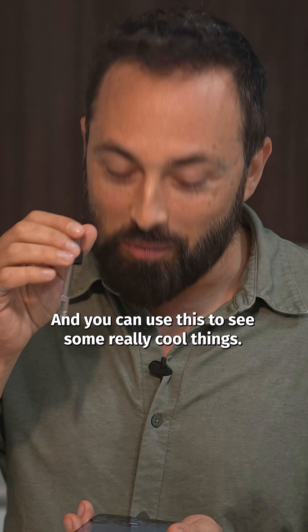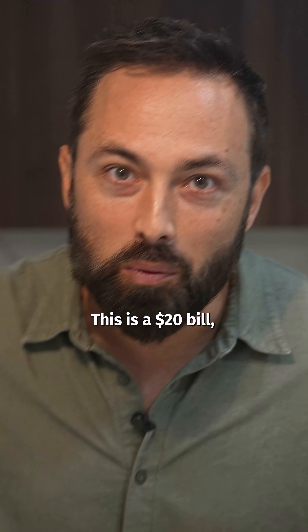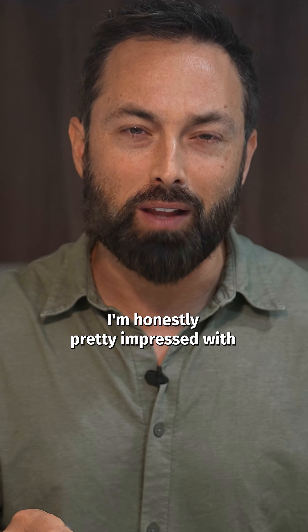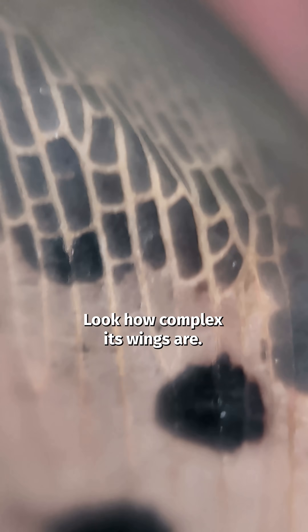And you can use this to see some really cool things. Whoa. Can you see that? This is a $20 bill, and you can see all the tiny security details. And this is a tiny dead fly — I'm honestly pretty impressed with how much detail you can see. Look how complex its wings are.